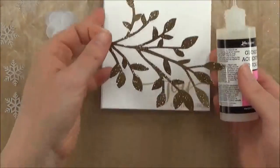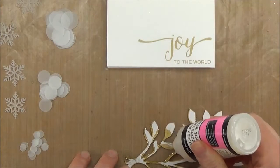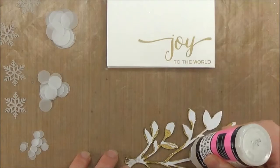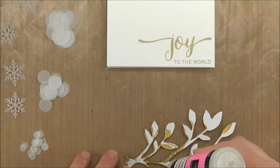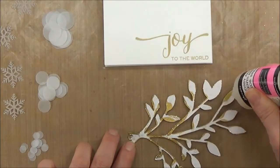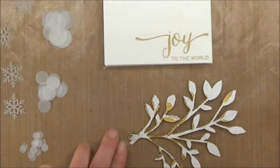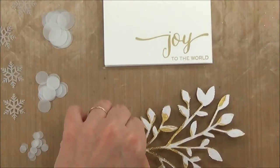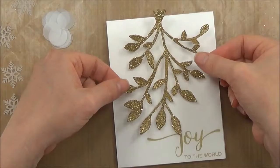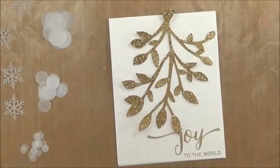I love Glossy Accents. The card has already been stamped with the message, and the first step is to glue down the glittered mistletoe branch. I apply the glue with a light hand but want good coverage because I want every part to stick down. With Glossy Accents you have a little open drying time, so I work quickly to apply just little dots of adhesive, then carefully place the branch onto my card, trying to avoid covering the sentiment. It runs off the top a little bit — I'll trim that off once it's stuck down.